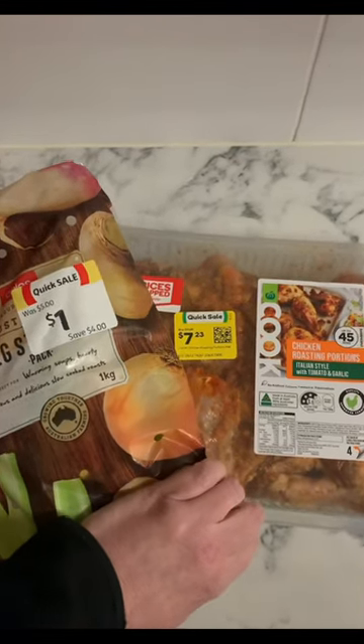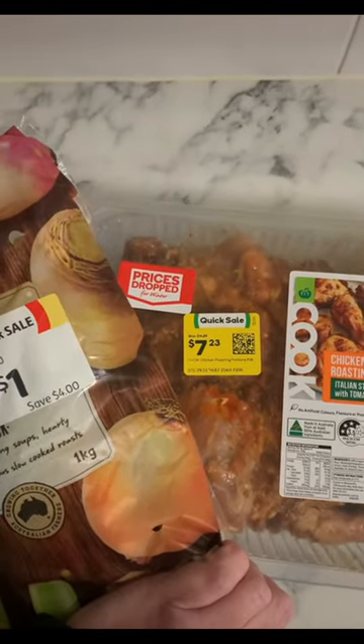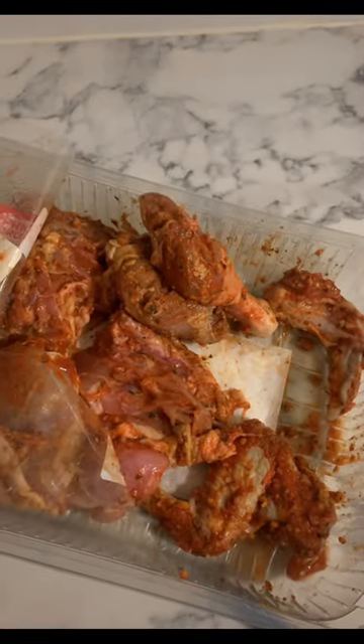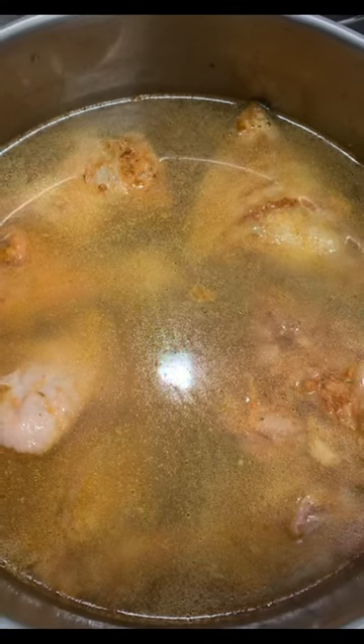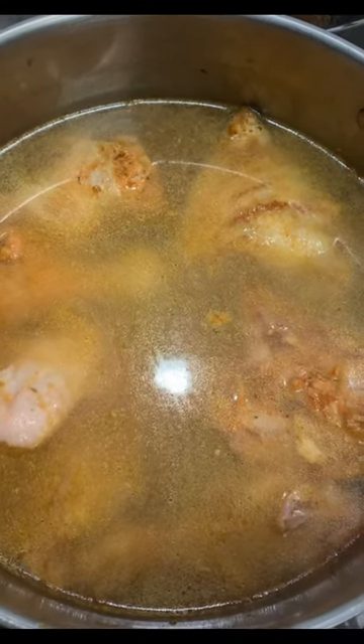Chicken casserole, perfect for a winter's night. I got both of these on clearance — I've only used half the packet, so the rest will be for another meal. I browned off the chicken, covered it with some water, and cooked it for half an hour.